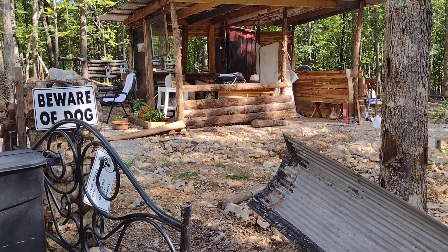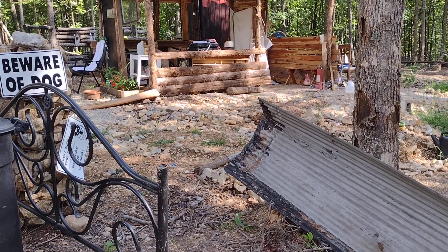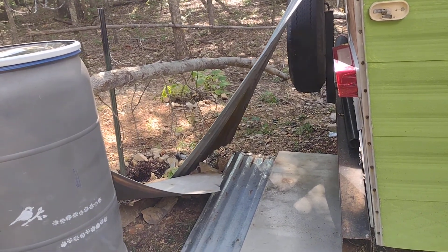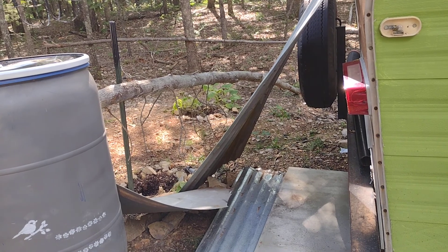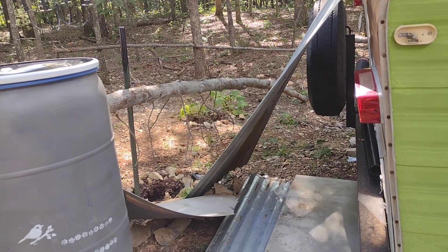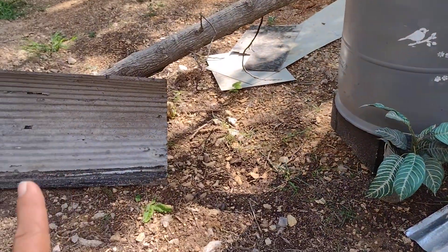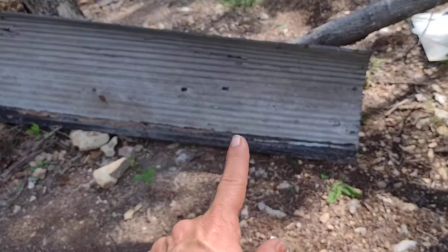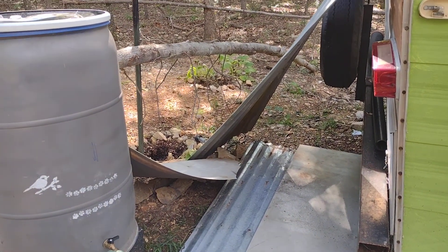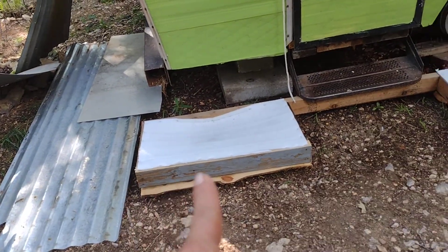I didn't want to walk that far when it's 20 degrees or 9 degrees outside. This area is going to be my outside bathroom — an outside shower. The shower inside the camper is really small, two feet by two feet by about five and a half feet tall. It sure would be nice to stand straight and take a shower. There's tin here that I'll paint to match, and that's where the outside shower is going to go.